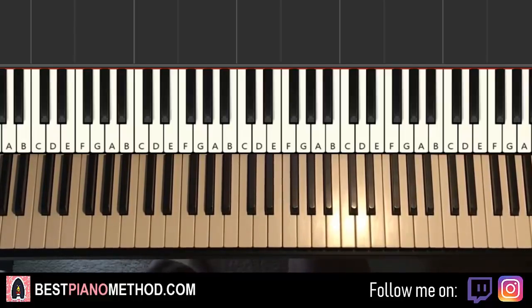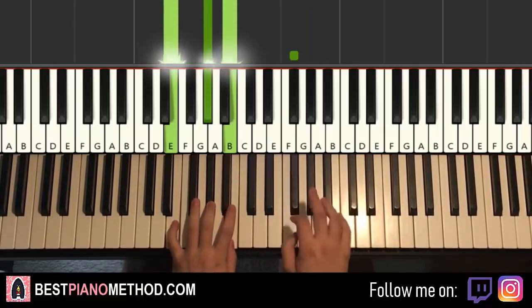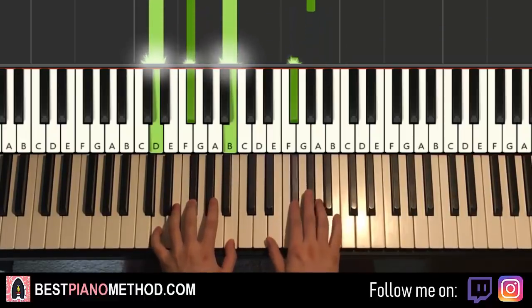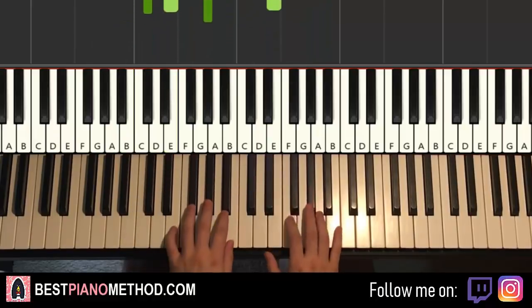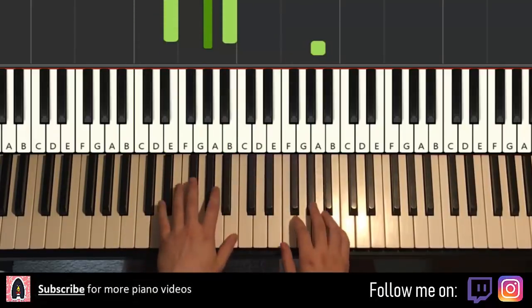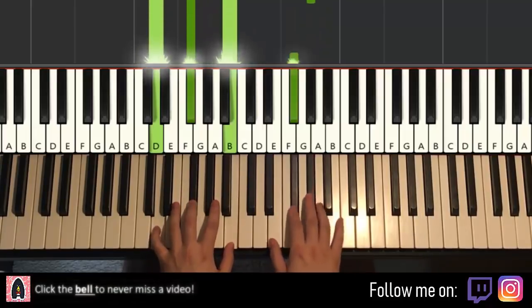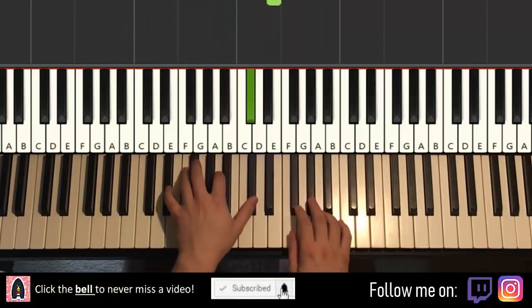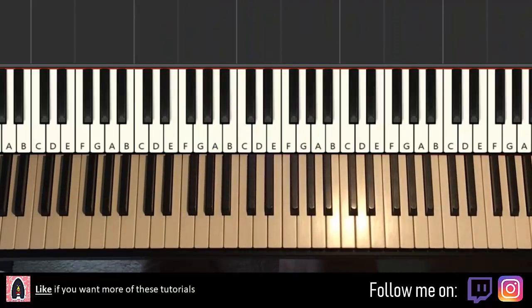So here we go, give you a preview — very nice thing you're gonna learn. Check it out. That's it; you can actually repeat it and with a lot of improvisation to make it very epic.